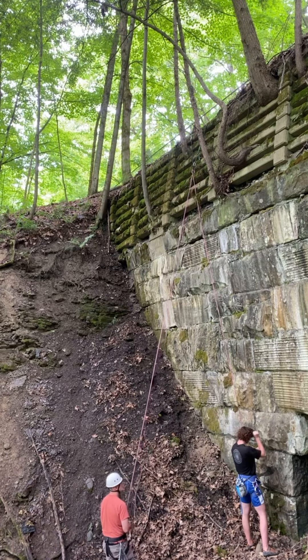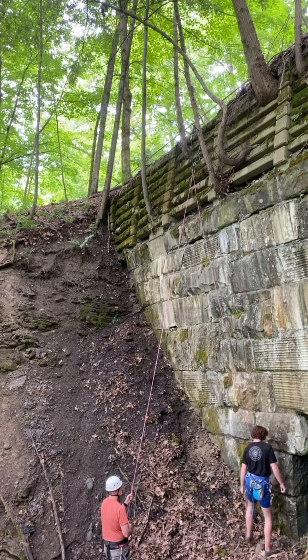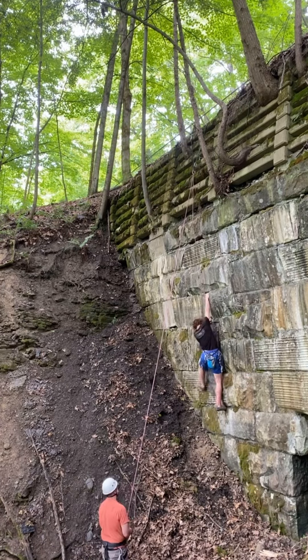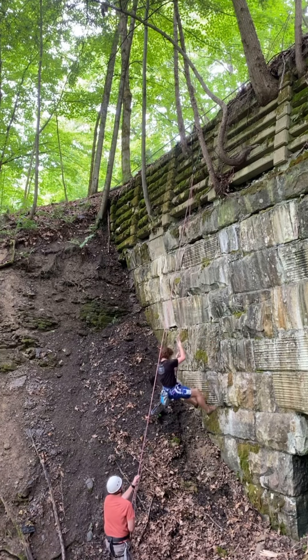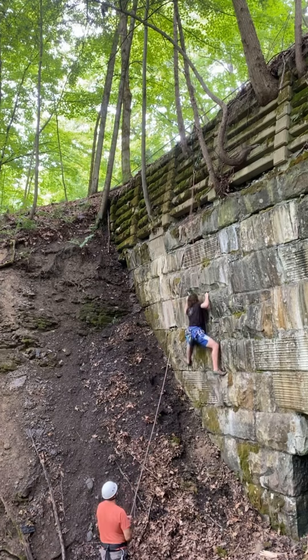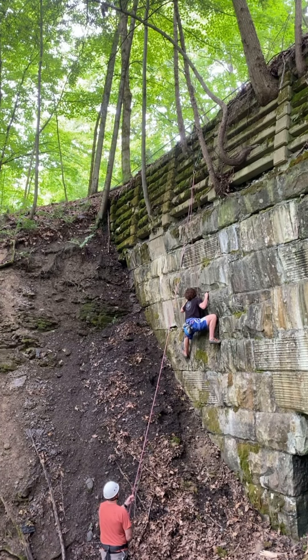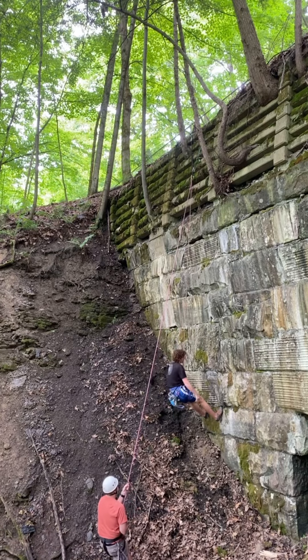Let's see if I can do this right now. Having worked all the moves, I was ready to try free climbing it again. I got stuck at this part, though. On this attempt when I got to the crux, I completely forgot what I did last time.